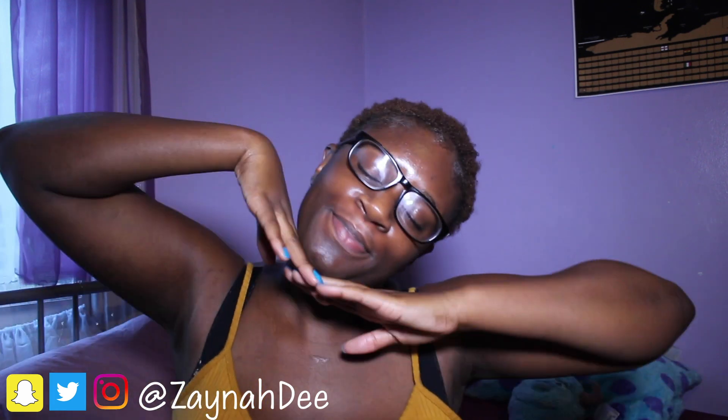Hi guys, welcome back to my channel. Thank you so much for coming back, and if you're new, welcome to the wonderful world of me. Today I'm back with another Disney makeup video and I will be doing Scar.